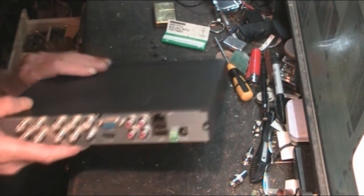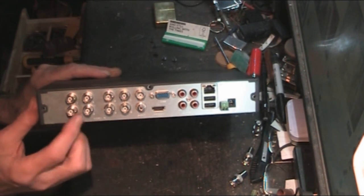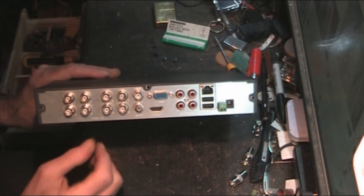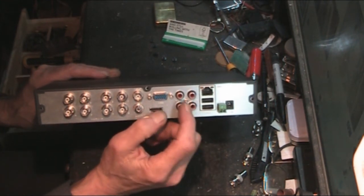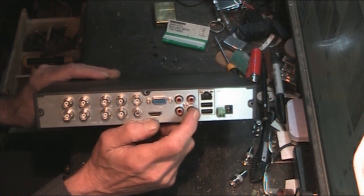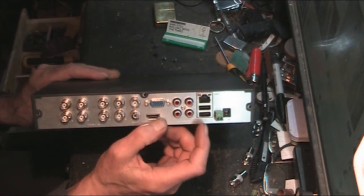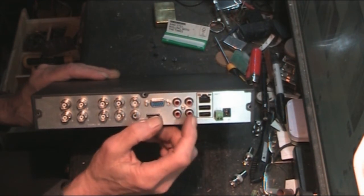On the back there are plenty of connections. This is actually an eight channel unit - I went for eight because I know I'll fill up four channels straight away, and it pays to have the extra ports. It's also got four channels of audio. You can plug mics in, but you need special amplified microphones. I tried a standard capsule mic and it doesn't work - there's not enough signal - but proper amplified microphones work fine.